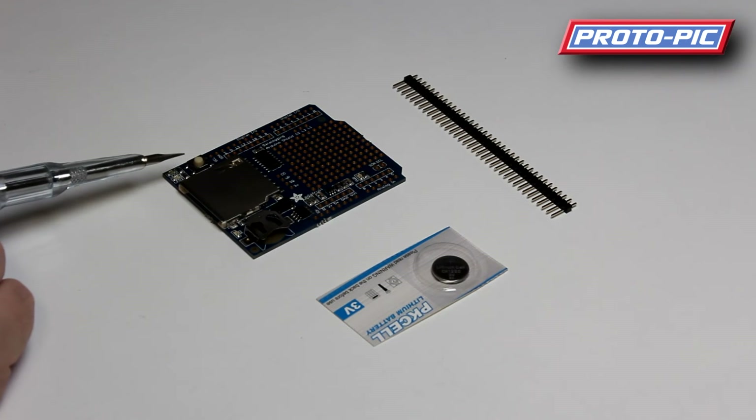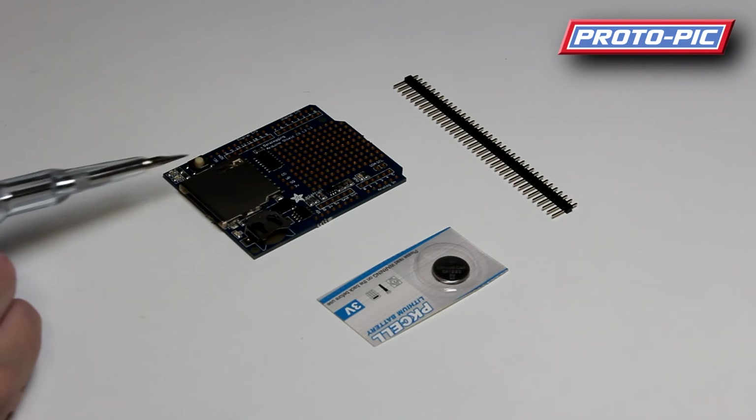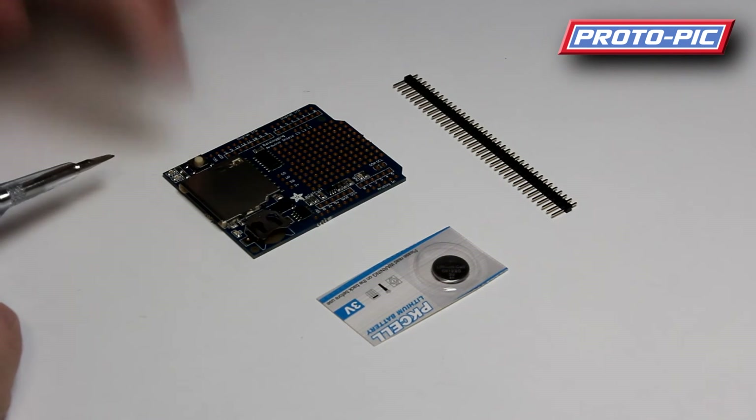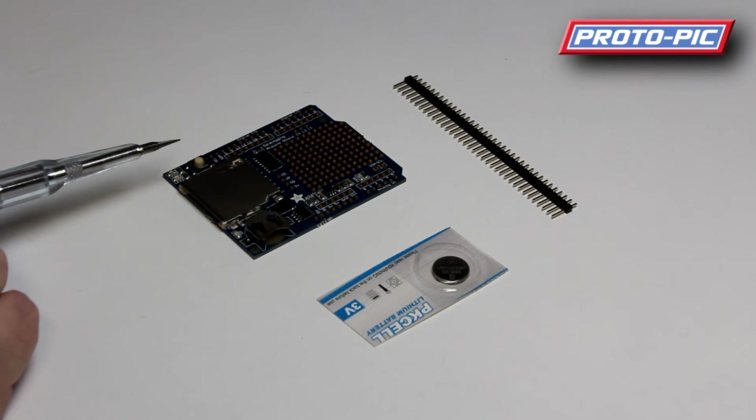On top of here you've also got a reset button, which is quite handy if you have your unit in an enclosure. That way you can give access to this button for resetting the unit.